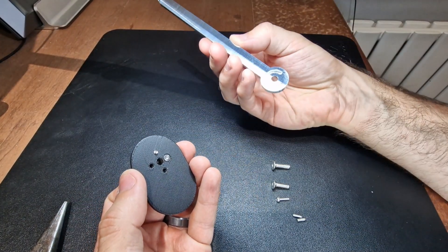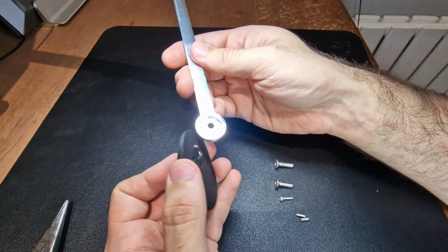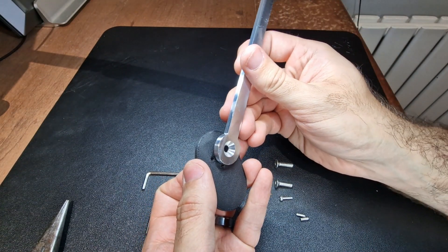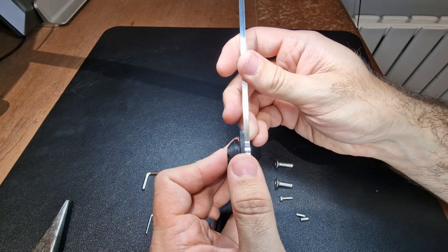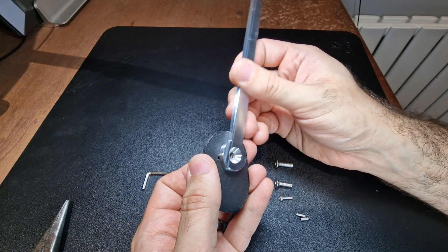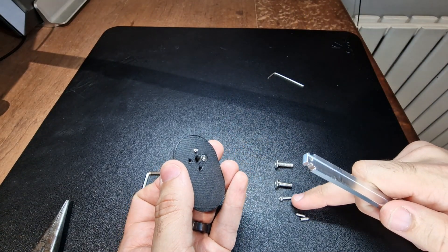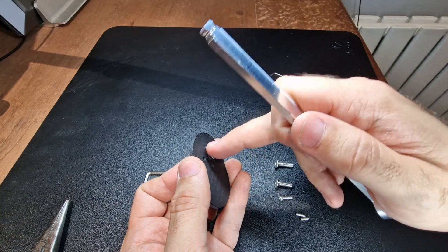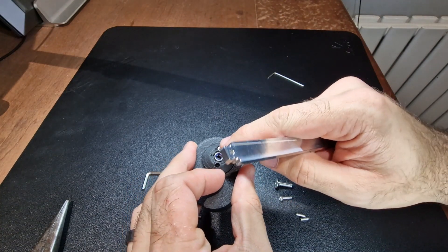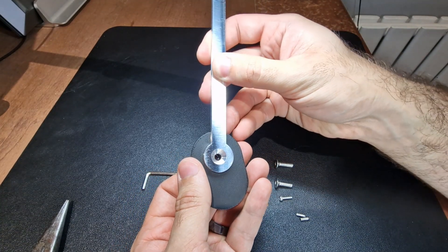At this stage we want to take our stalk with our little smiley face and install it so that the groove you see here sits over that fixing that's protruding. At this stage you should just be able to move it freely — it shouldn't grind in any way. If it doesn't fit then you need the longer fixing, but if it is grinding you can just back the fixing off just a little bit so that it doesn't grind at all, because we don't want any grinding at this point.